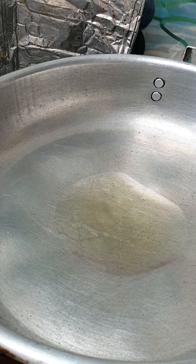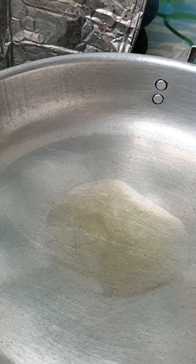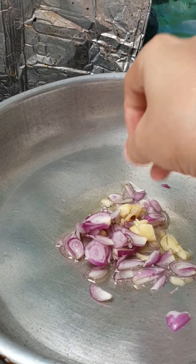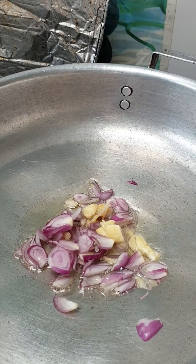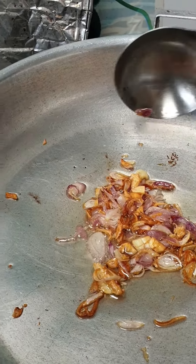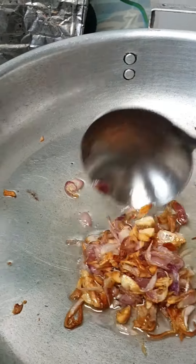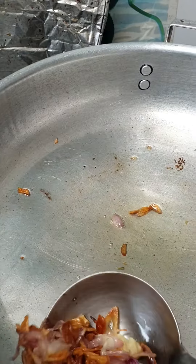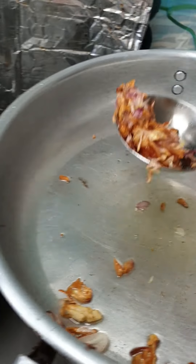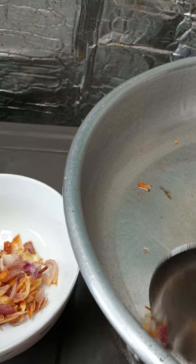Now on the pan I put a little bit of cooking oil and add the purple onion and garlic. The purple onion smells good and turns a yellow, round color. I will put them in a bowl like this.